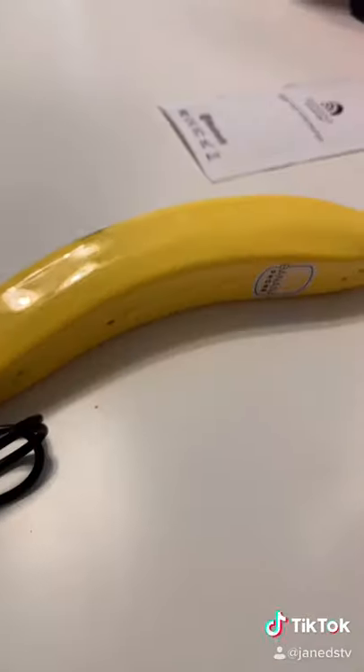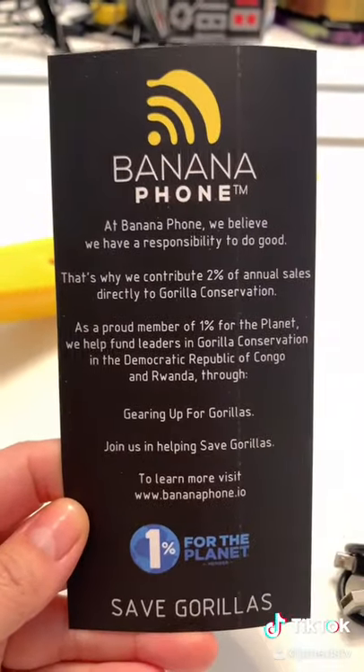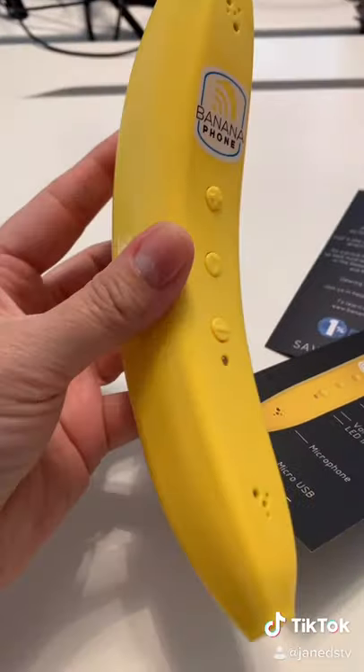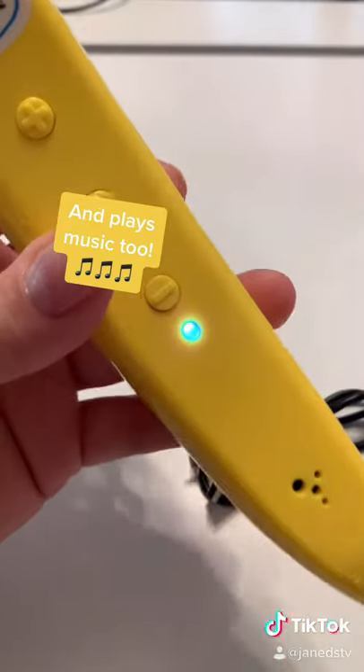It comes with a micro USB charge cable. Guys, read up on this — this is amazing. From what I can tell, it connects through Bluetooth to your iPhone or Android. You can use Siri or OK Google to make calls.